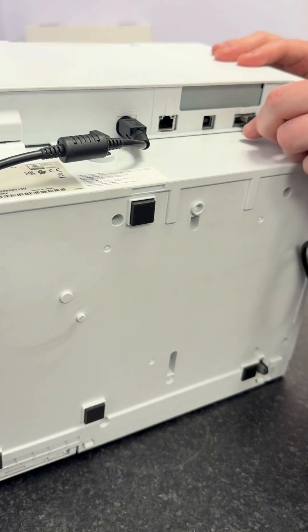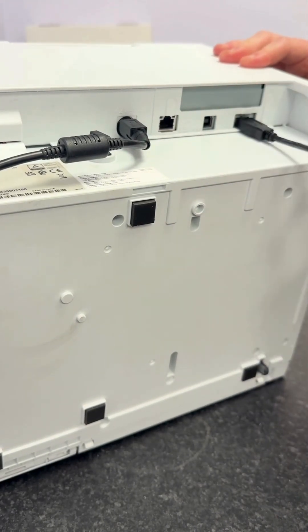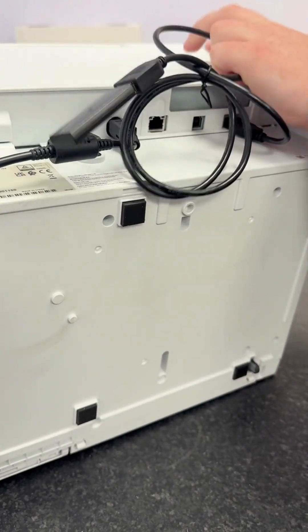Plug the USB dongle into the USB port on the right-hand side. Make sure your printer is turned off while you do this.